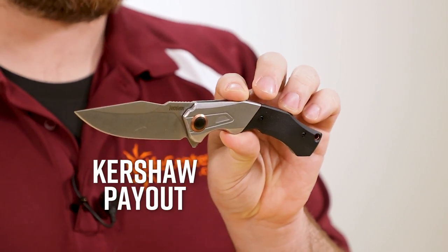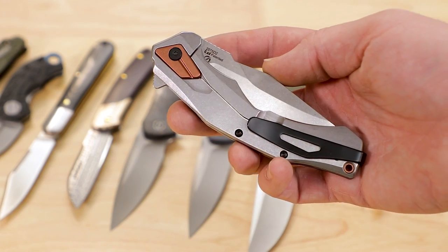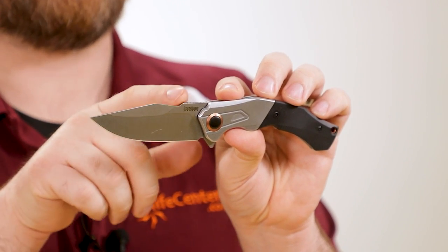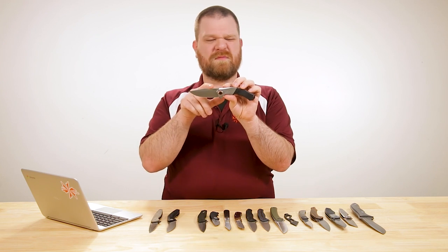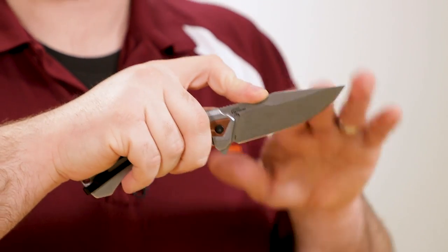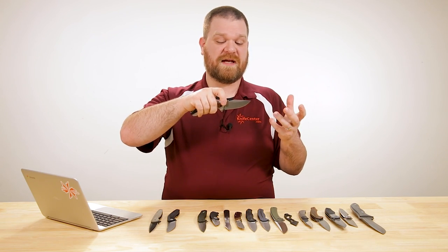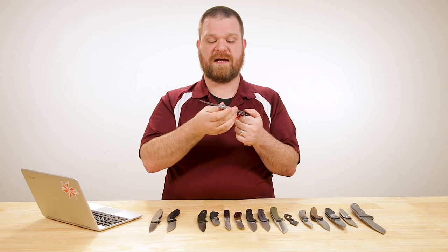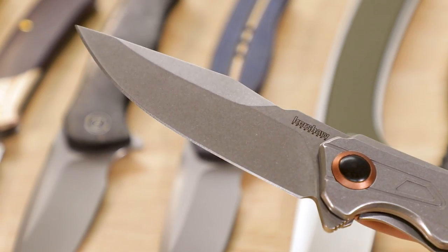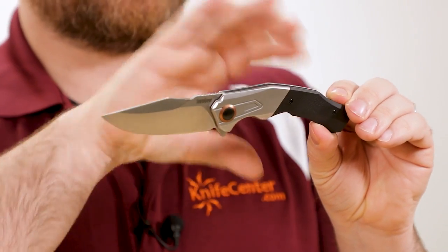Next we've got another Kershaw — this is the Payout. It's a little bit bigger and actually a little bit cheaper at about $60, with D2 steel and about two and a half inches of blade. Sort of a clip point shape — we do have a straight clip, but with an interesting kink in the spine. Mostly for aesthetics; maybe gives your index finger a nice placement point. All in all it's going to perform like a nice versatile clip point blade with a good flat grind and thin blade stock, so it's going to be a pretty efficient cutter. Stonewashed finish again, which I love.